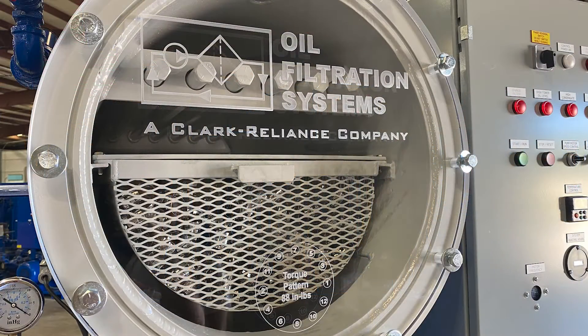Vacuum dehydration to remove all three forms of water — free, emulsified, and dissolved. Our use of permanent dispersion media in the vacuum chamber means no sacrifice to surface area, but no costly coalescer element change out either.